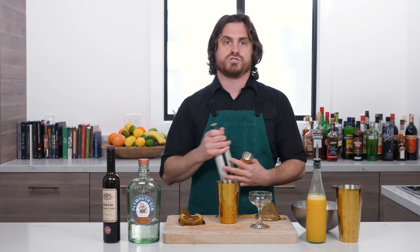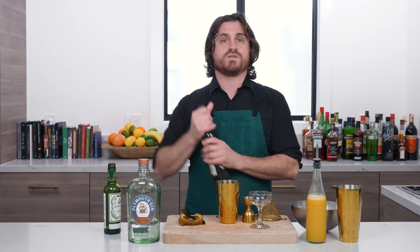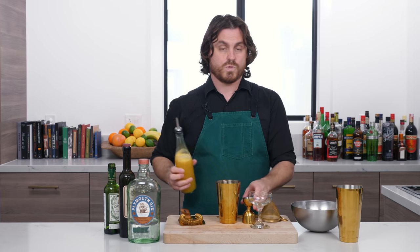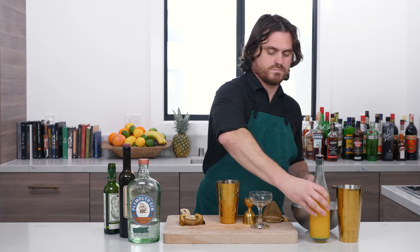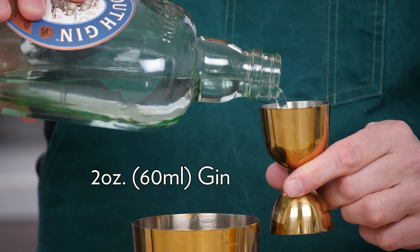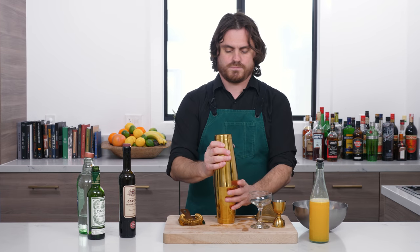First we're going to grab our dry vermouth and do one quarter of an ounce. Then we're going to grab our sweet vermouth and do another quarter of an ounce. Then one ounce of orange juice and two ounces of gin. Today we're using Plymouth, which is one of my favorites — you'll know that if you've been subscribing to this channel for a while. Do a full two ounces of Plymouth. Then we're just going to add our ice and shake our drink.